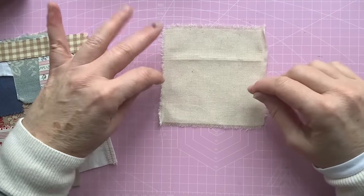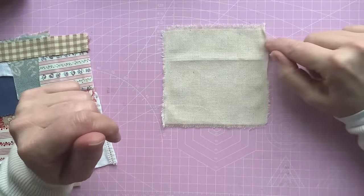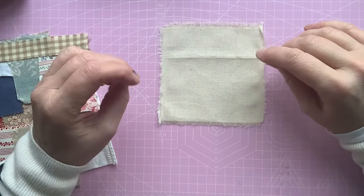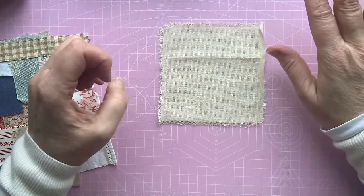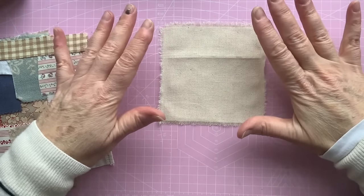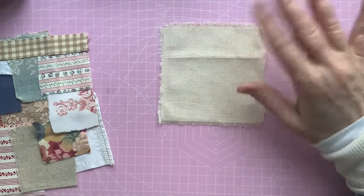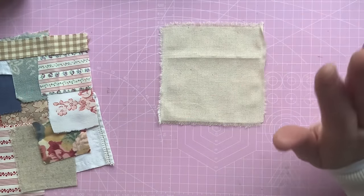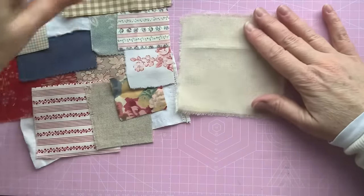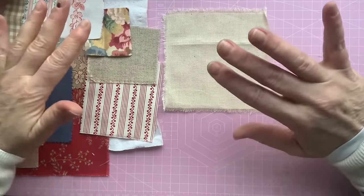I'm kind of winging it a little bit. I've been watching Jude Hill's videos — she's Spirit Cloth — and she's really inspirational with fabrics and whatnot. Please have a look at her videos; they're lovely and really short. I don't think any of them are more than 10 minutes long, so you can just pick up a few at a time. She's just educational and inspirational.